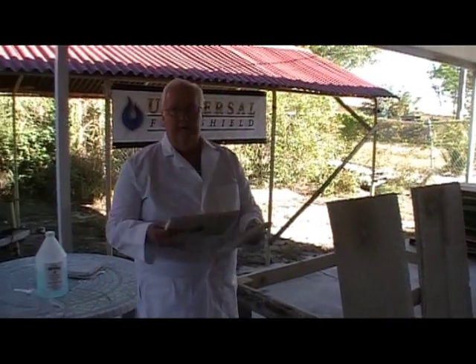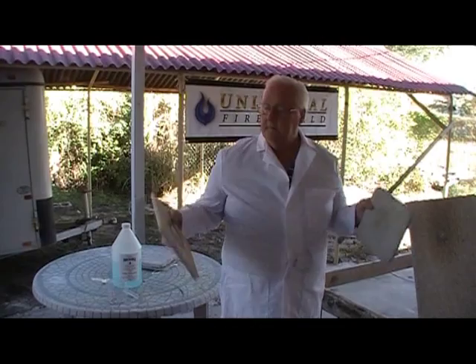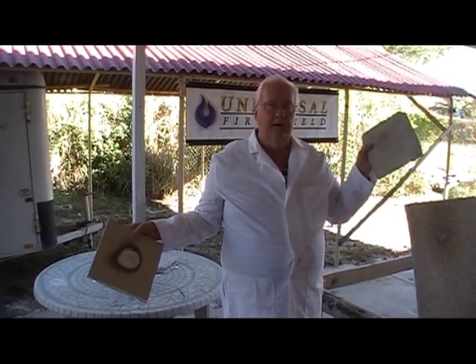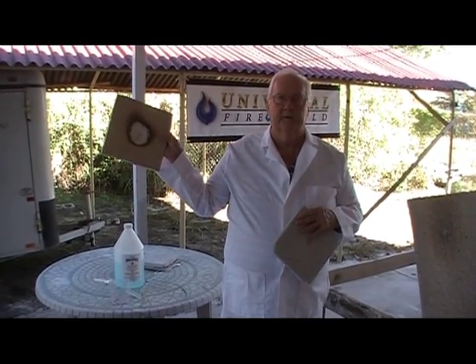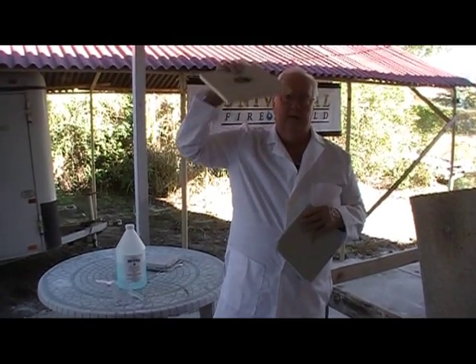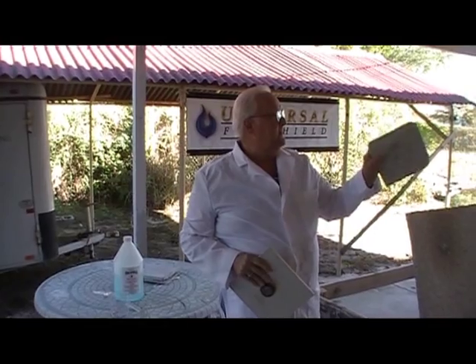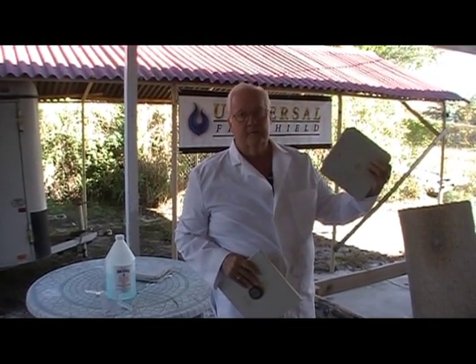So think about it — UniFirex, superior to fire rated sheetrock. It's easy to apply; sheetrock is very difficult to use in many cases. For a 2 hour rating, you've got to take 2 sheets of sheetrock. A lot of it's on the ceiling — we're talking a lot of weight. But UniFirex can go 1 hour or even 2 hours easily and not burn through.